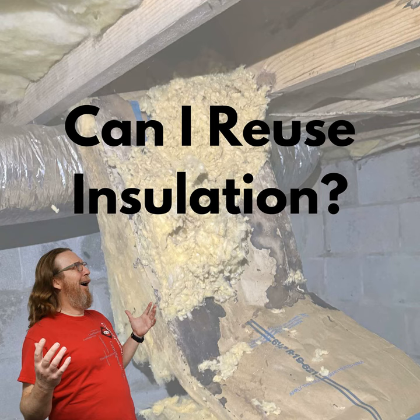So by that time, the insulation is already soaking wet and dripping, and even what we call stalactiting, where you can see the fiberglass is starting to pull away from the insulation and looks like little stalactites that are hanging down from the subfloor.